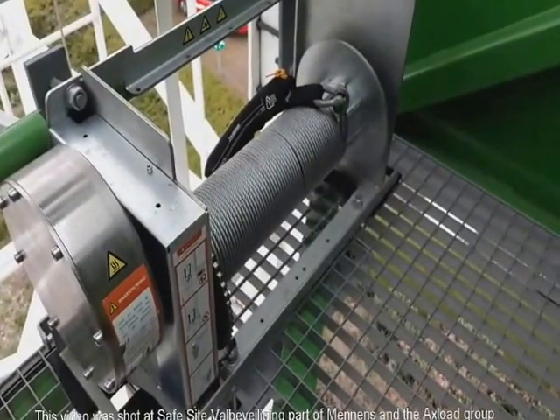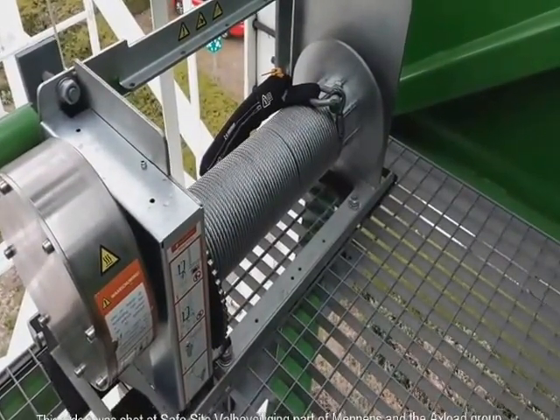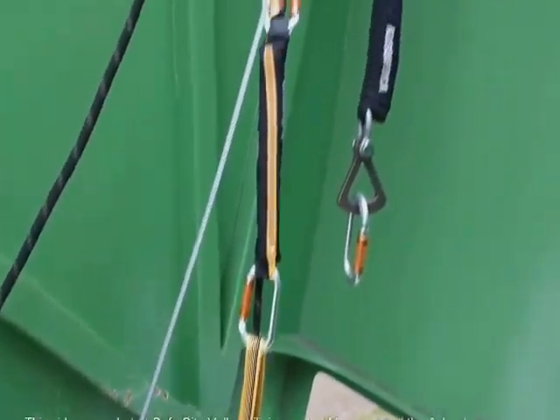What you're about to see is a demonstration of the evacuator. With the evacuator it is possible to evacuate up to four persons in a single descent. We will demonstrate a two-person evacuation.